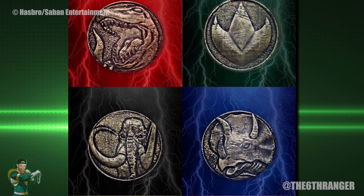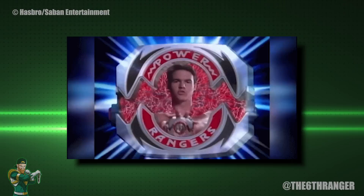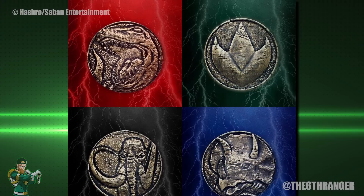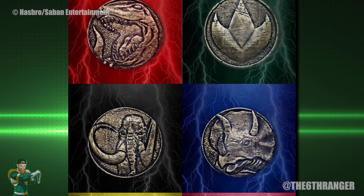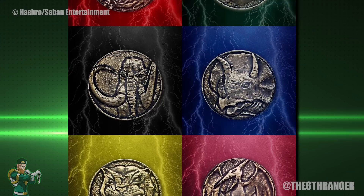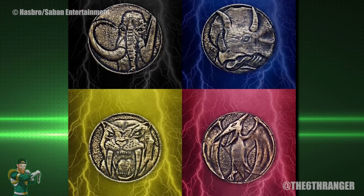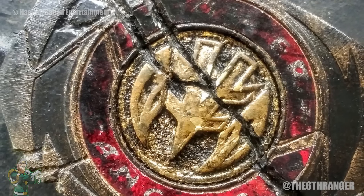We essentially have a source of power — the grid — and a device that accesses the grid — the Morpher. The coin, or whatever other teams use, is just some sort of middleman, something to give a uniqueness to the powers. I don't see any way that it's actually what gives the powers to the Rangers. Anyway, that's at least how I see the Morphers working.